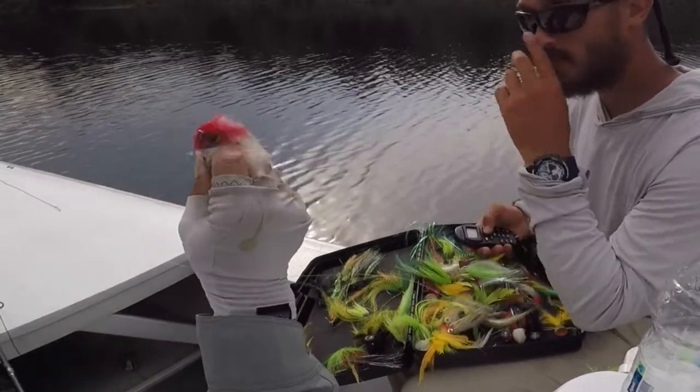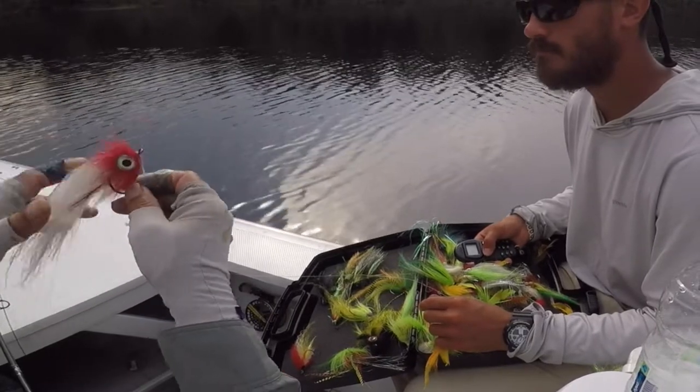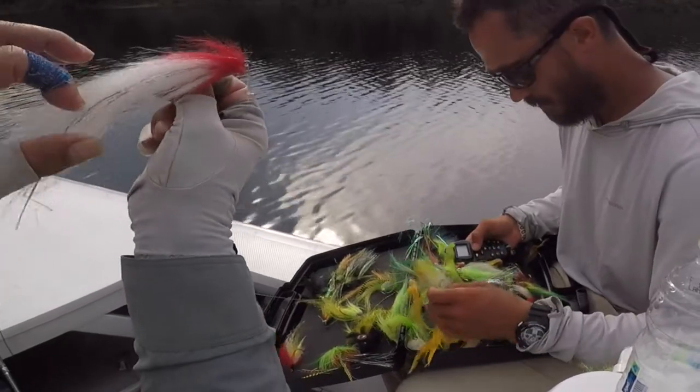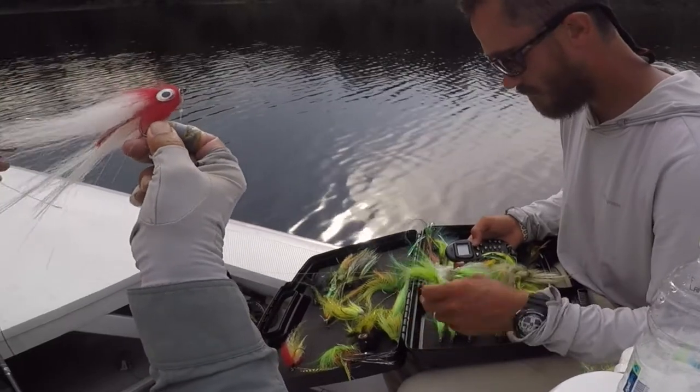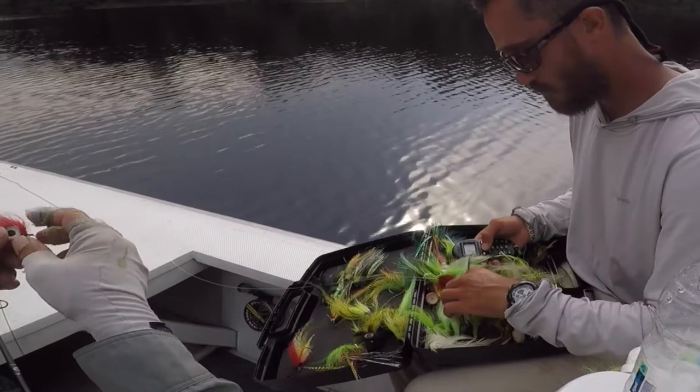This looks nice, yeah, that's a nice flat red and white. This is what the natives like — see the flash on the top. It's heavy to cast, this is a heavy flat. Something red, this is a straw also.